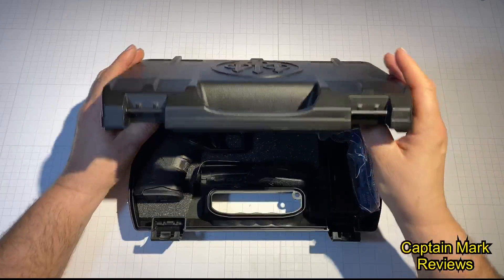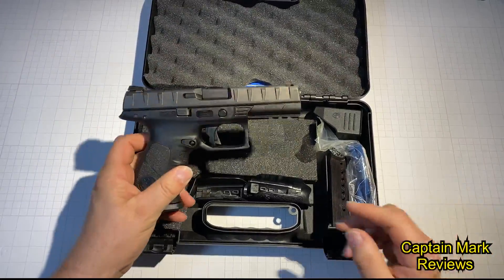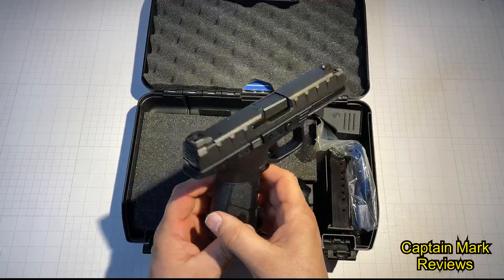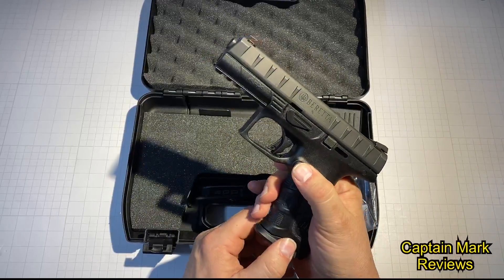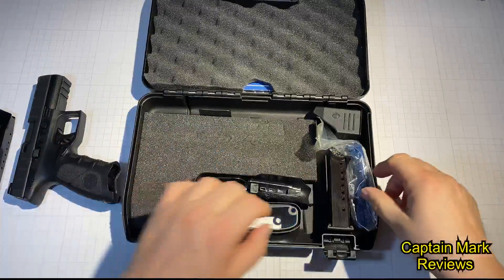We'll pull everything out of the case before we start talking about it. Here's the pistol. Wow, that's beautiful — look at that thing. That is one beautiful pistol.